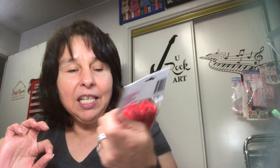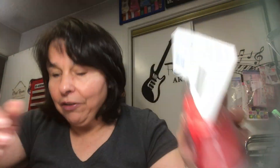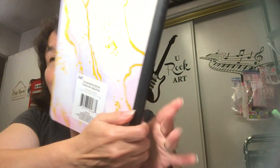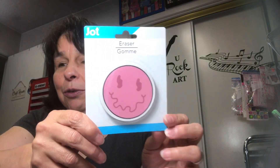I'm going to start off with Dollar Tree. I picked up two packages of these mini cups — you get 20 in a pack. I picked up a composition notebook; this one is really pretty, it has a marble effect with some foiling, front and back. I also picked up an eraser to go along with that — it's by Jot and it's so cute, a smiley face.